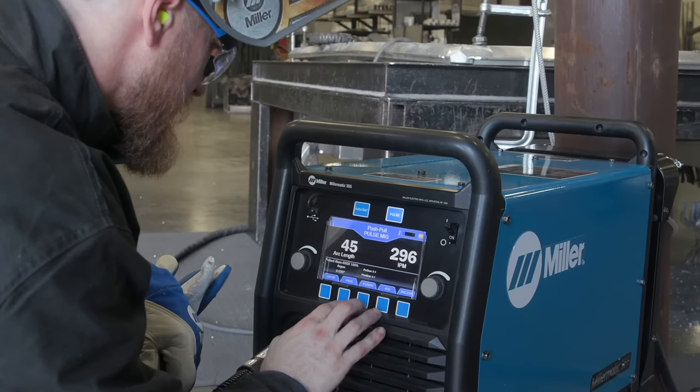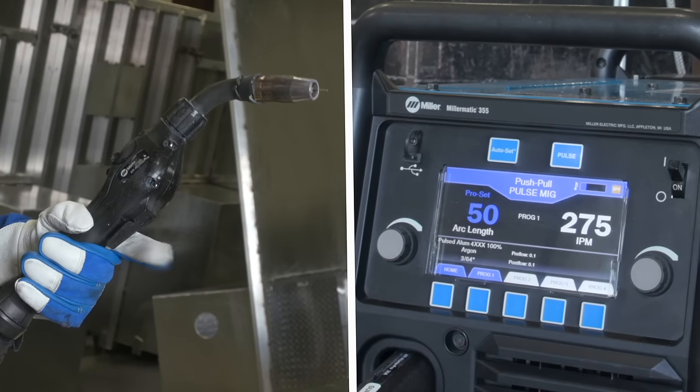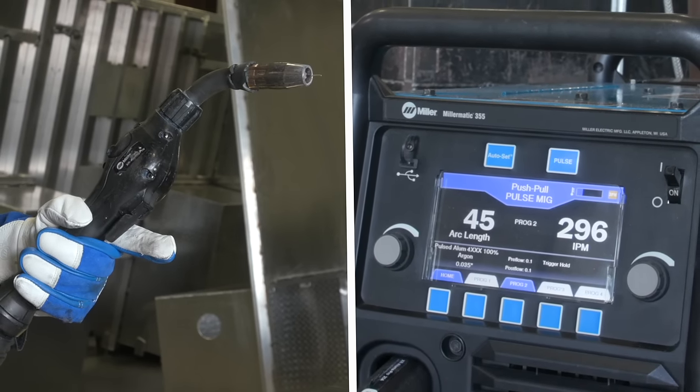I'm using the hot start feature and a lot of the control myself. I need more wire when I start, I need less wire when I'm going. Set a program for the next thickness of material or the different type of material that I'm welding. Two clicks on the gun — I'm in the next setting, I'm welding my next material.